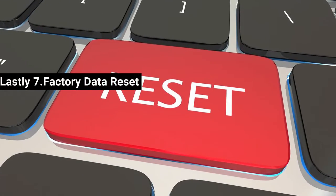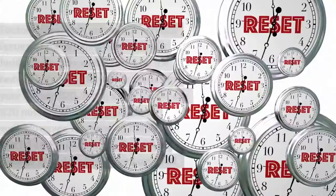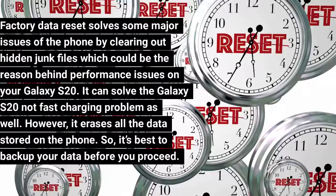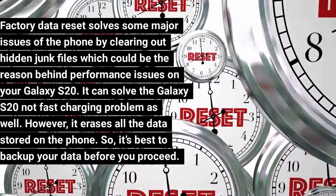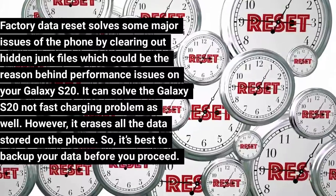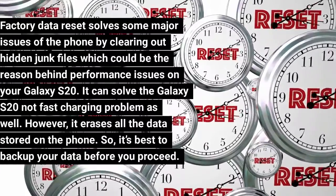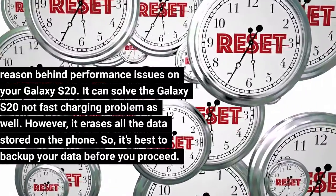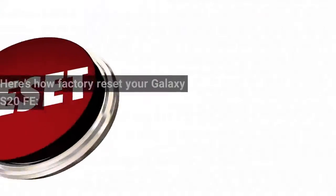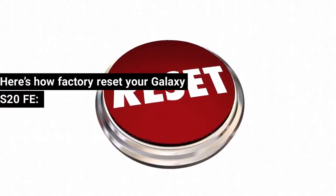Fix 7: Factory Data Reset. Factory Data Reset solves major issues by clearing out hidden junk files that could be causing performance issues on your Galaxy S20, and it can solve the not fast charging problem as well. However, it erases all data stored on the phone, so it's best to back up your data before you proceed. Here's how to factory reset your Galaxy S20 FE.